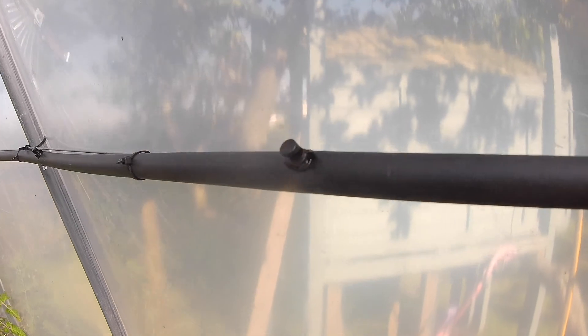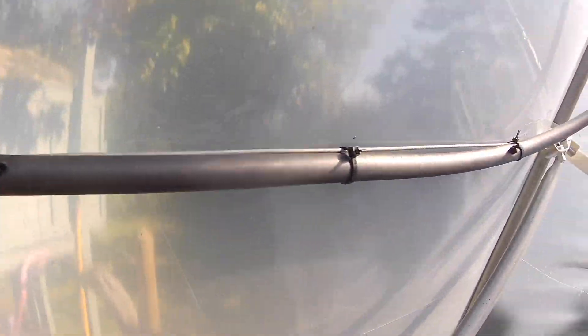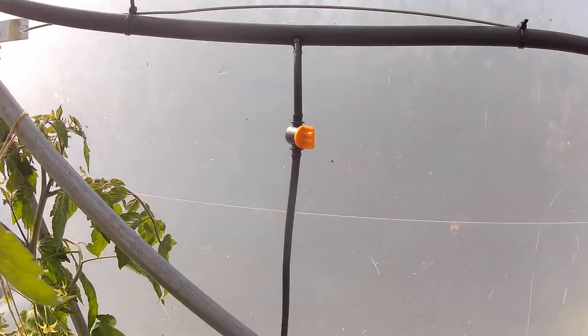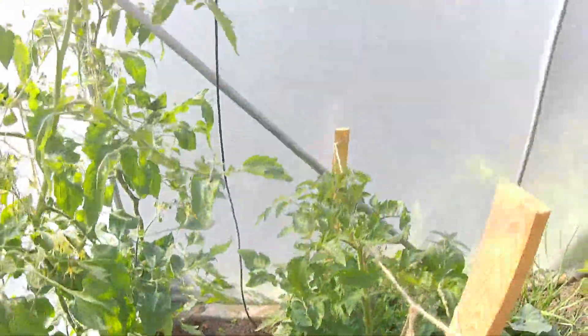In the perimeter pipe I've got spray nozzles — these ones are 180 degrees, set in the top half of the pipe. On the other side I've got takeoff hoses: a four millimeter takeoff hose with a tap, which then runs down to drippers at the bottom of each tomato plant. You can have sprayers and drippers on the same line.